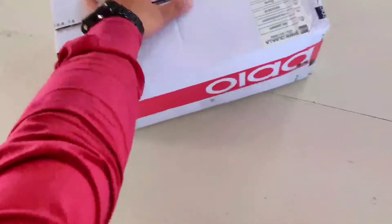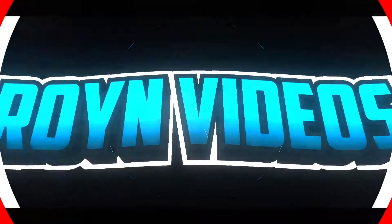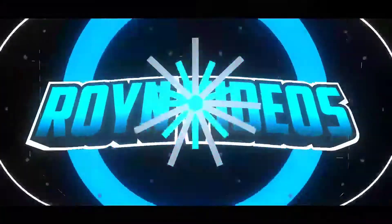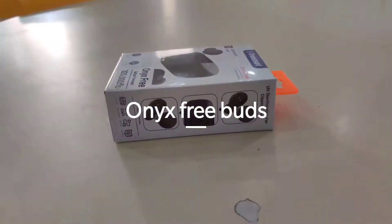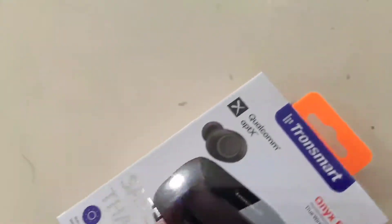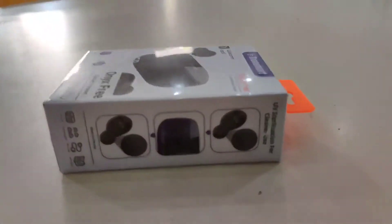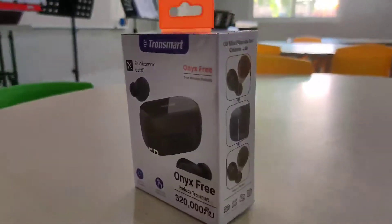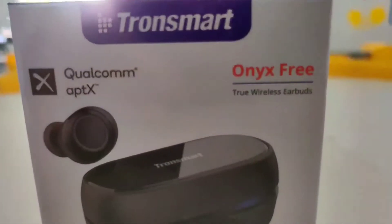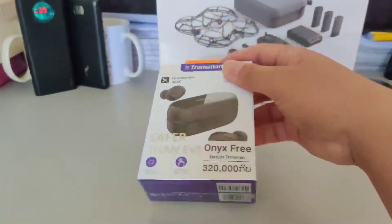So I got this today. First up is John's Martin — it's got a nice package. So here we are guys: Tron Smart Unboxing.